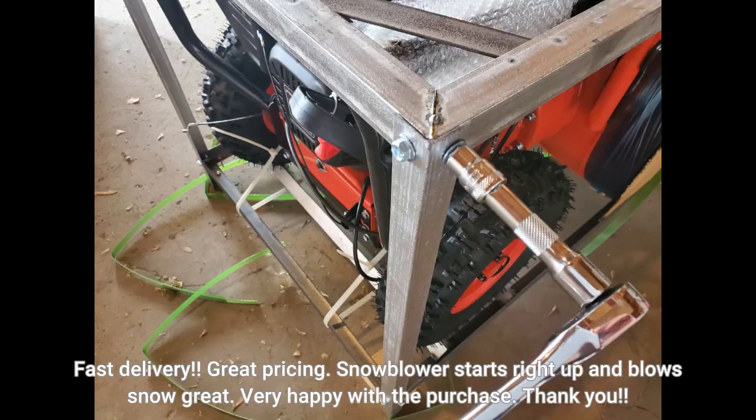Fast delivery, great pricing, snowblower starts right up and blows snow great. Very happy with the purchase. Thank you.